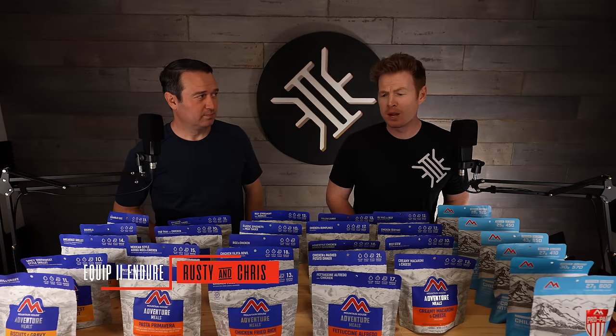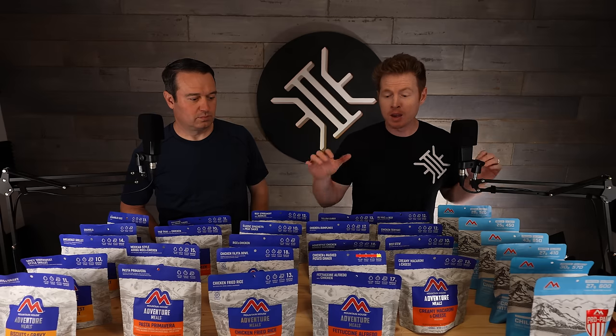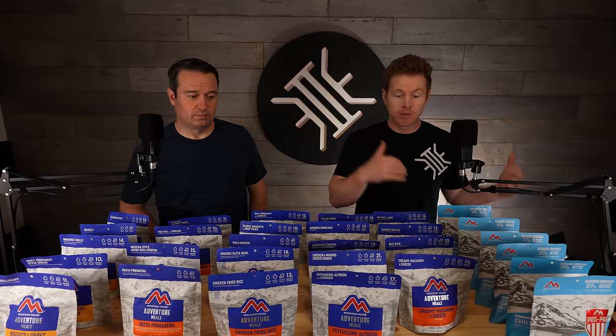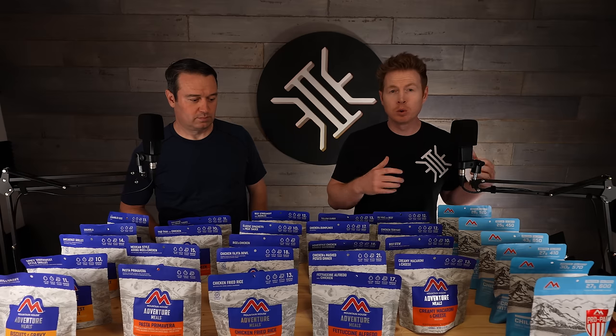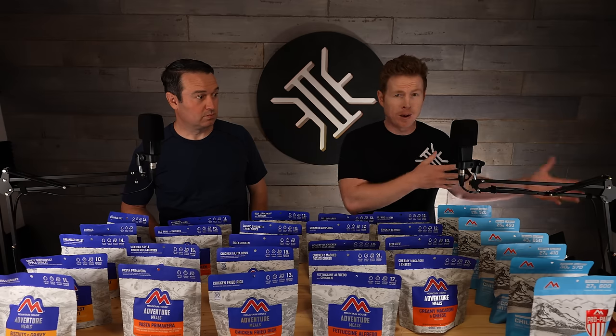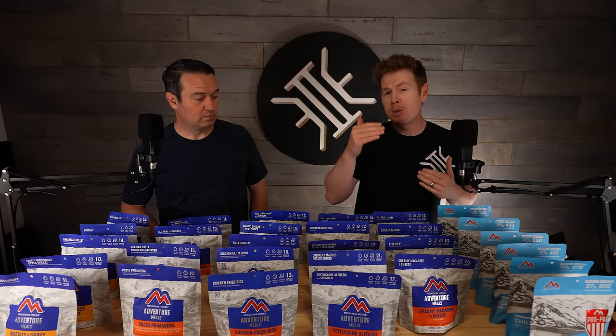Welcome back to Equipped Indoor. I am Rusty, and I'm Chris. We're really excited about the video we're shooting for you right now. We did a Mountain House video not too long ago that got a ton of comments, and these fell into two main camps. The first being: you really need to compare Mountain House against My Patriot Supply or Alpine Air or other brands — and we're planning on doing that, so that will be a future video.